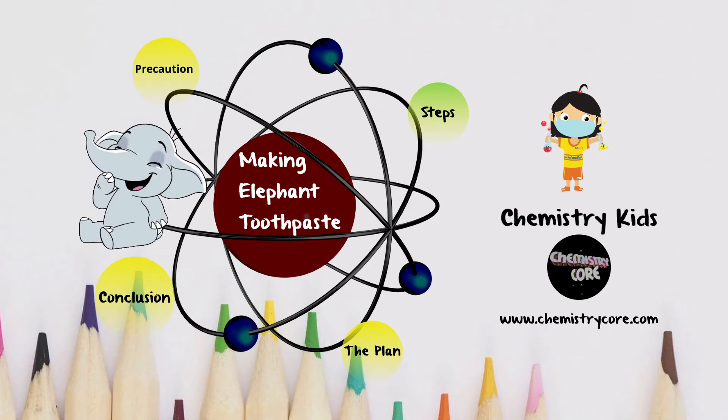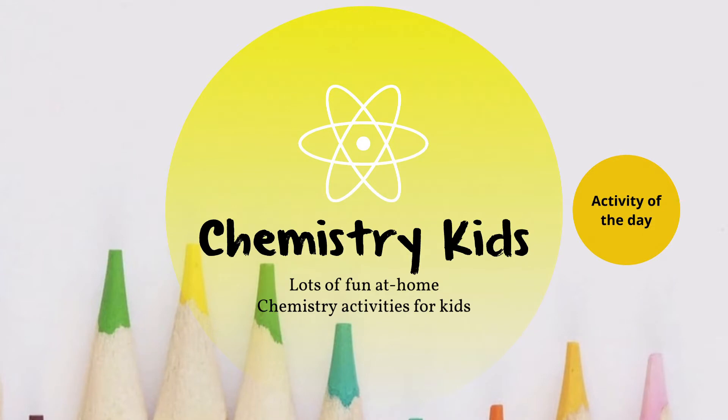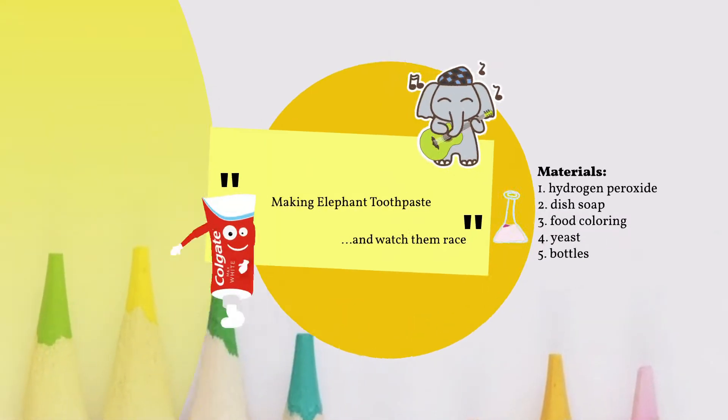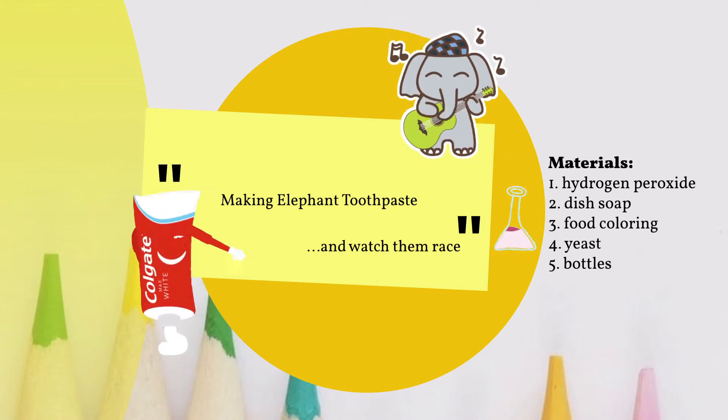Come on, let's clean some elephant teeth. Welcome to Chemistry Kids — lots of fun at-home chemistry activities for kids. The activity for today is making elephant toothpaste and then we watch them race.